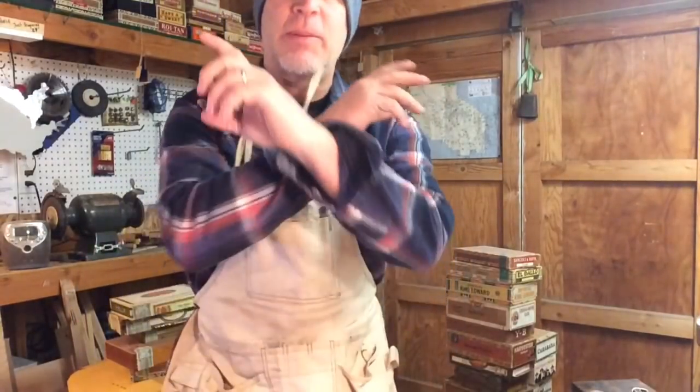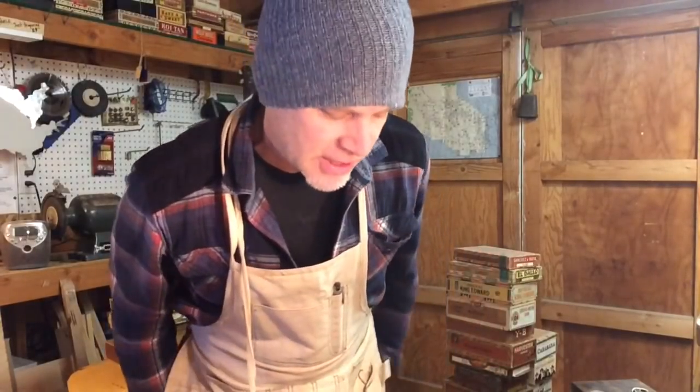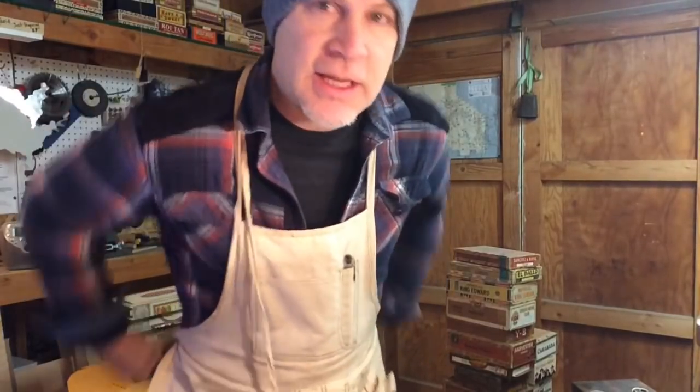Alright, greetings everybody. If you're going to build cigar box guitars, you need to become familiar with cigar boxes. So this video here, I'm going to talk about everything I can think of that has to do with the cigar box itself. I'm going to cram it into this video and try to go as fast as I can and discover as much information as I can.